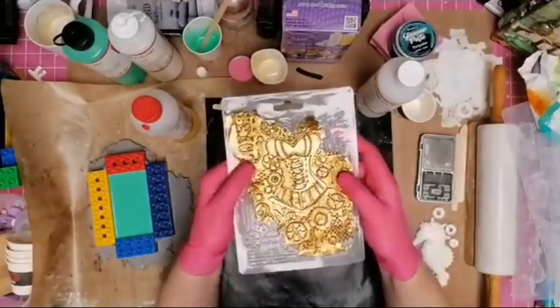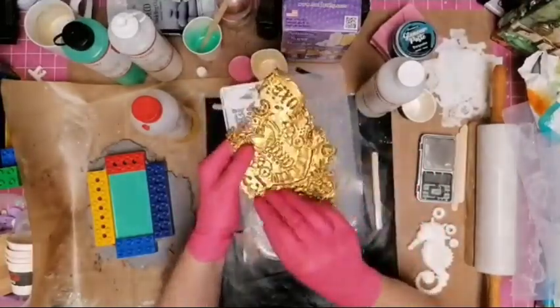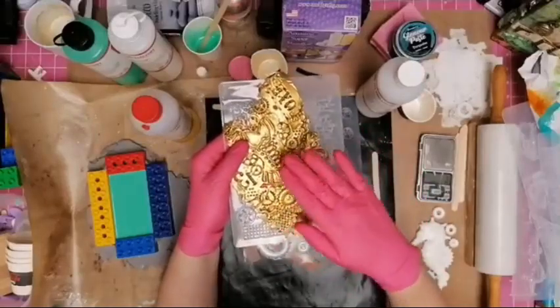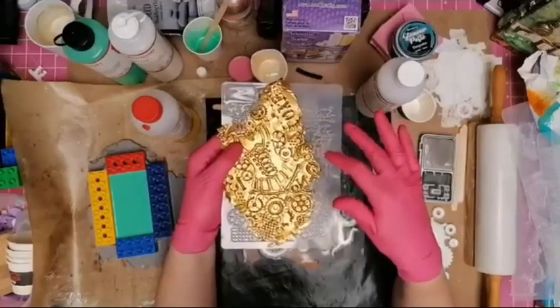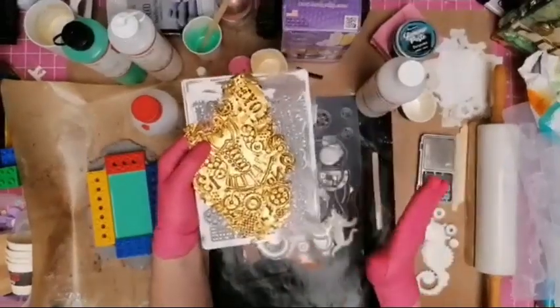This is another one by Stamperia with a lovely corset in the middle. You can use glamour paste — any of these pastes work really well in these molds. I used some gold paste in this one. The trick is to put it on quite thick so it sinks down as it dries — you don't want to see any of your mold when you spread it on.